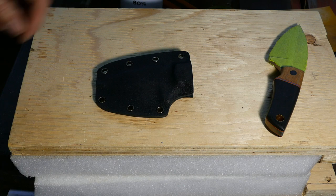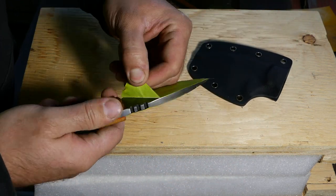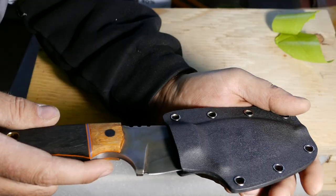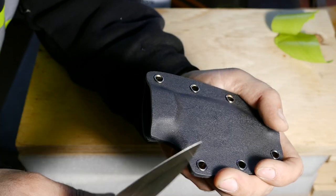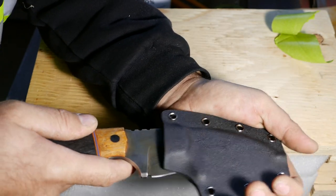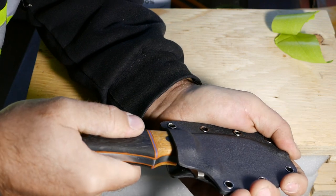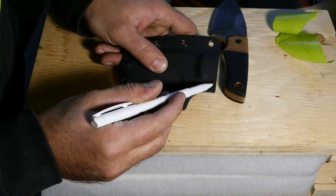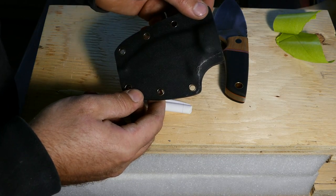All right, moment of truth - let's see how good it fits. We got another problem. This round opening here isn't wide enough and the knife doesn't want to go in there. It kind of does if you push, but it barely comes off. I think I'm gonna try to open it up a bit. Okay, back to the bandsaw.